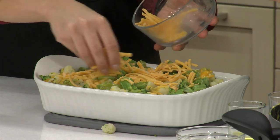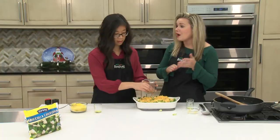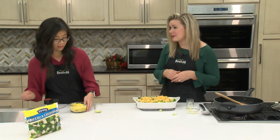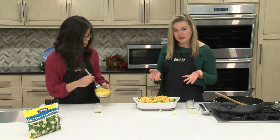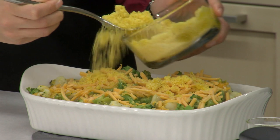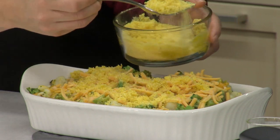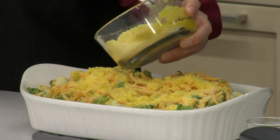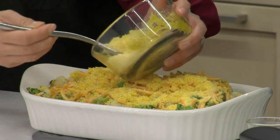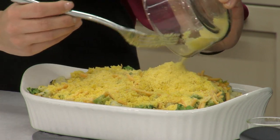One of our favorite things about using the frozen vegetables is this came together so quickly because we didn't have to wash, we didn't have to chop — Flavor Pack did it for us. What's interesting about Flavor Pack is that their whole process only takes four hours. So from when they pick the fruit or vegetable to when it's packaged and frozen is only four hours. They do all the cleaning, slicing, and dicing — it goes through the flash freezing process which really locks in the nutrients.